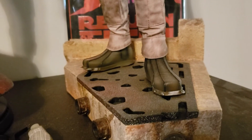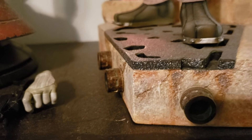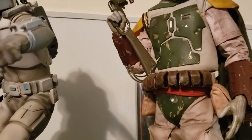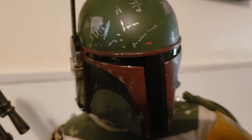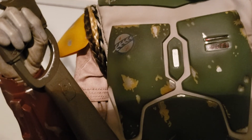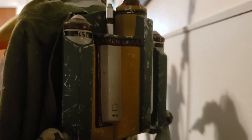He is on a base reminiscent of Jabba's Palace, with some grating and what almost looks like gutters. The paint applications on this Boba Fett are really good all around. Like I said about the bust, the Return of the Jedi paint scheme is definitely a lot more simple than the Empire Strikes Back, but for a figure like this that's mass-produced, I think that works — it's easier to replicate accurately.